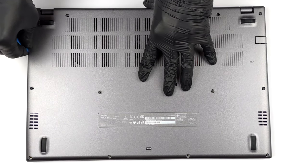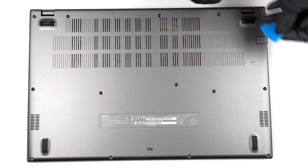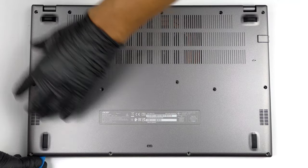To get inside this device, you need to undo 14 Phillips-head screws. Then, pry the bottom panel with a plastic tool and lift it away from the chassis.